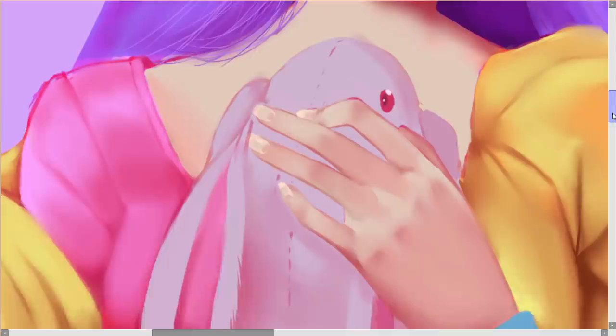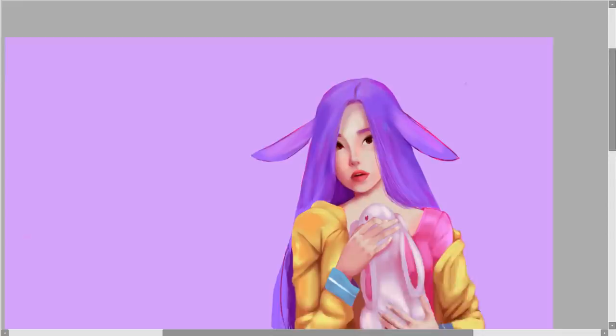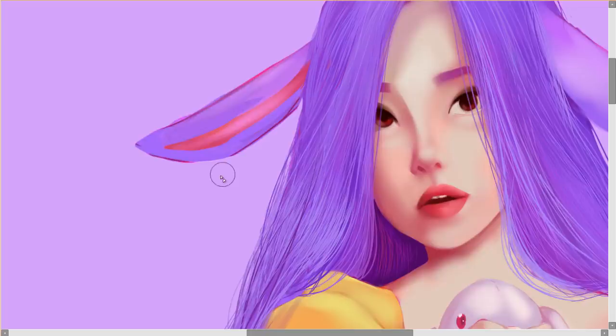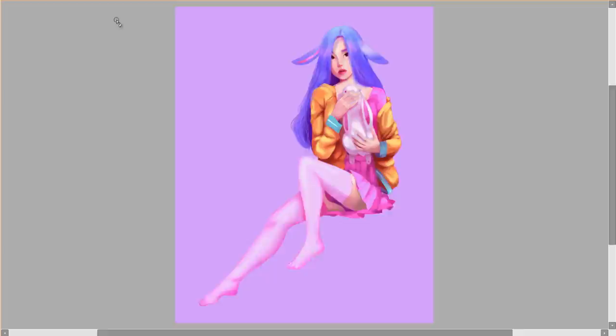The hair was the final part — I didn't want to do it first and then have to cover it with clothes, so I waited until the end to make it easier to remove or fix. I added the colors and fixed everything up as much as I could.